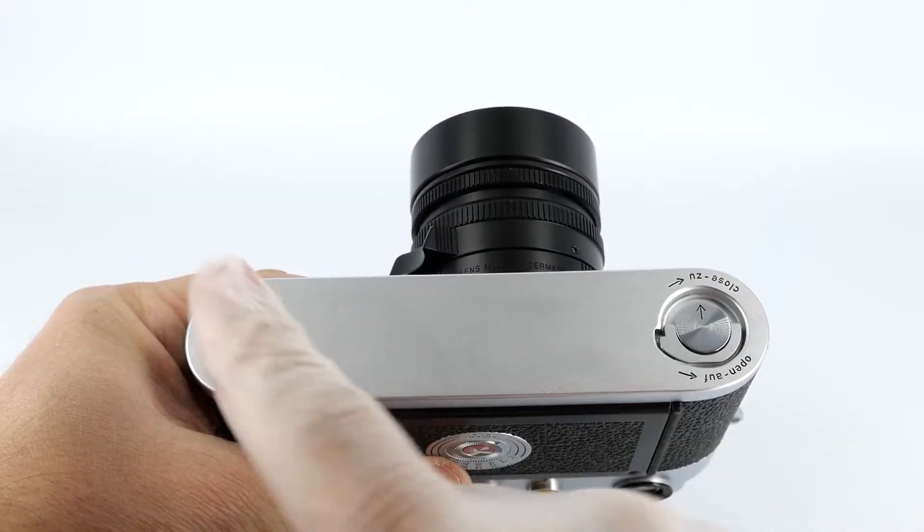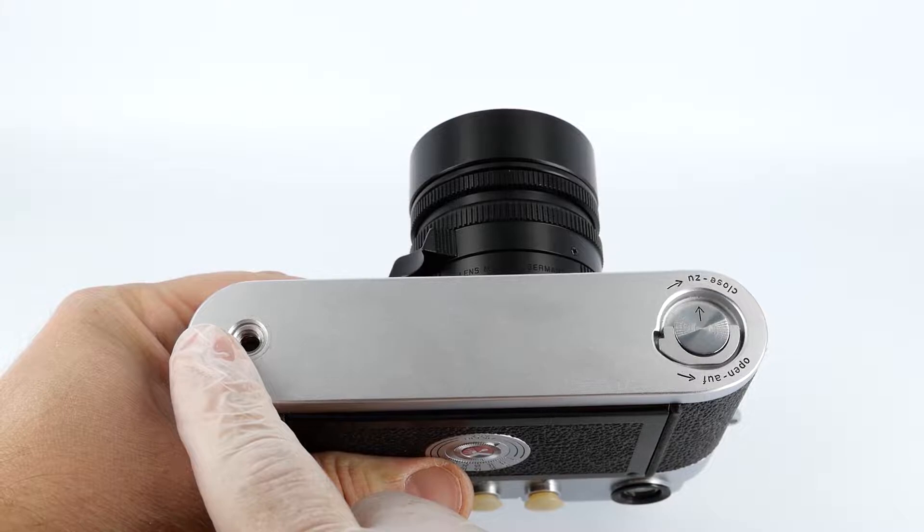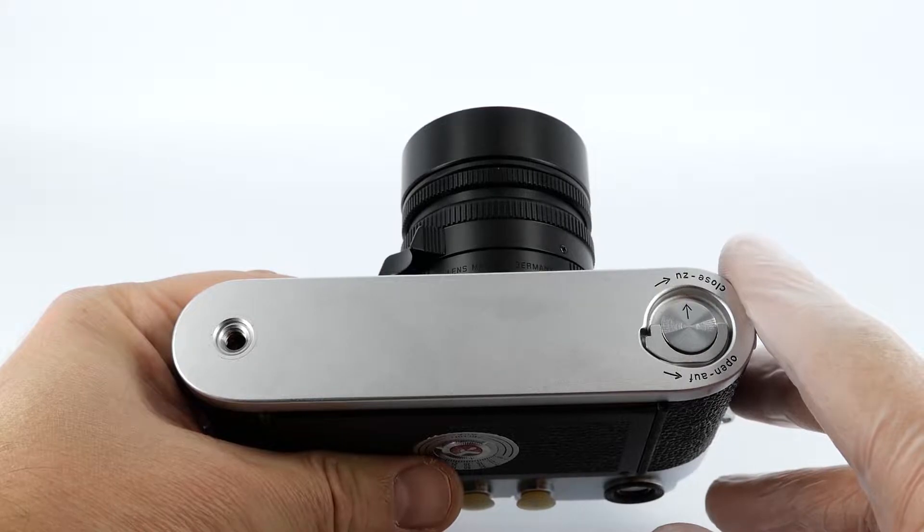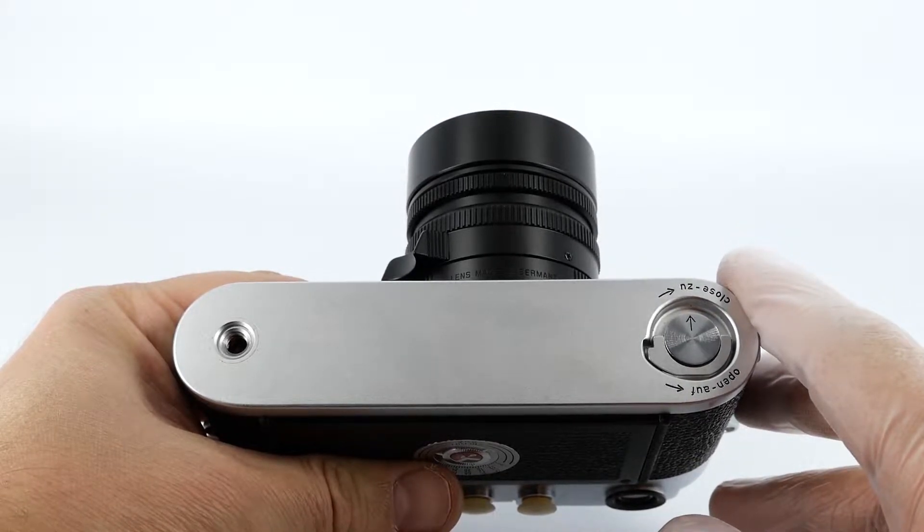On the bottom you've got the tripod thread for mounting the camera on the tripod, and you've got your base plate lock for accessing the film chamber and loading and unloading the camera with film.